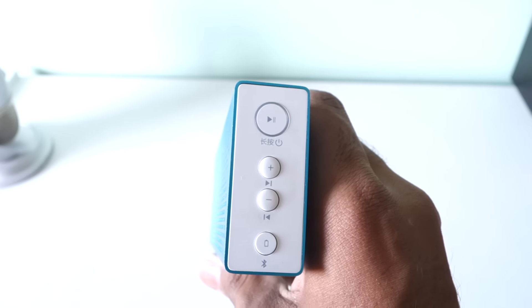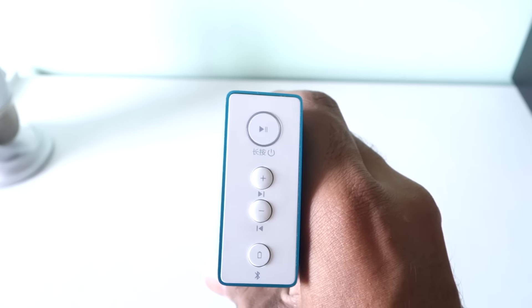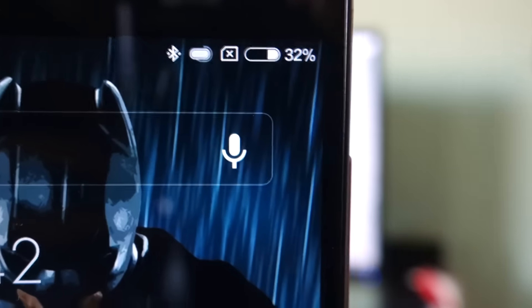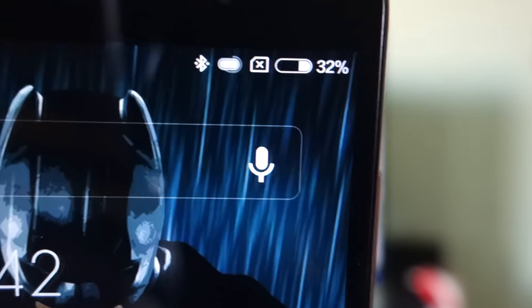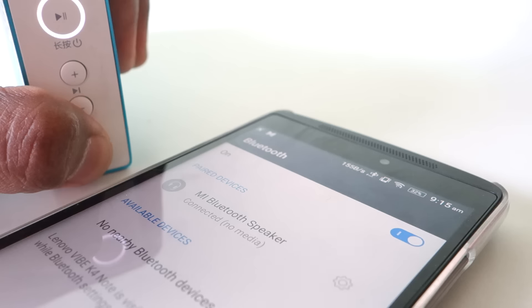There is one more button to indicate the battery remaining in the speaker. You can also see the battery level on your phone when it is connected — it displays a small bar. Long pressing this same button will disconnect the phone from the speaker so you can connect a new smartphone.